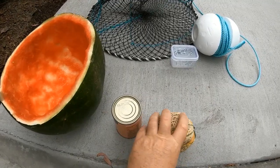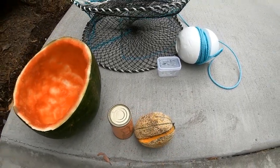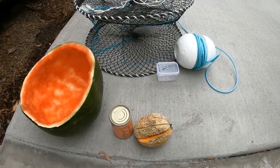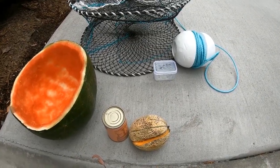Number three is rock melon. Rock melon is very, very popular with a lot of anglers and it works really, really well. So that's number three best bait for red claw freshwater crayfish.